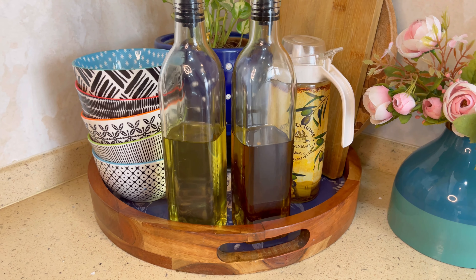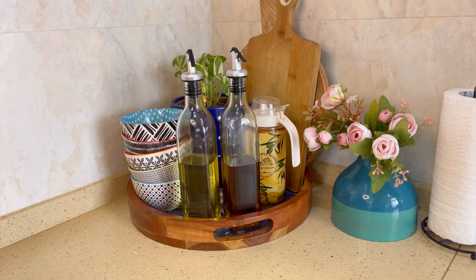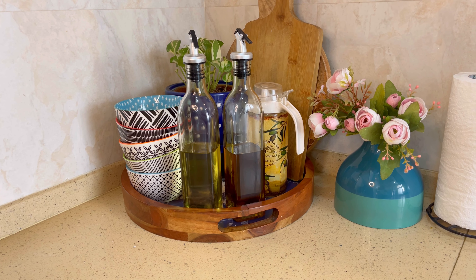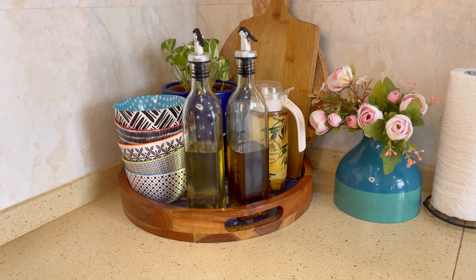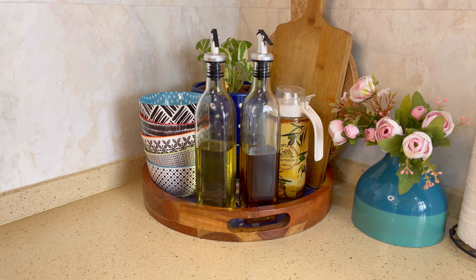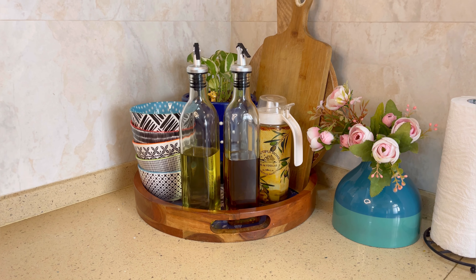My next organizer is a round tray. For corner areas, I have used this round tray, in which I have placed all my oil dispensers and chopping bowls. This tray is also a good organizer for keeping countertop items grouped together neatly.